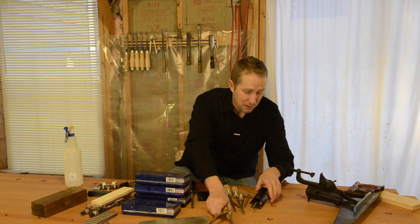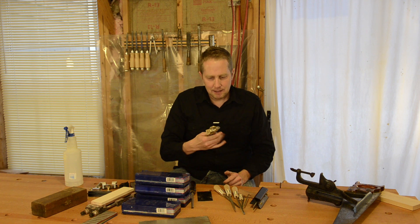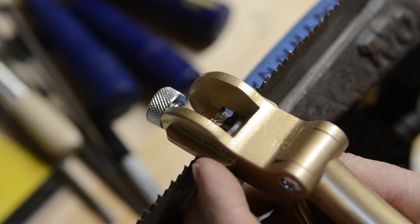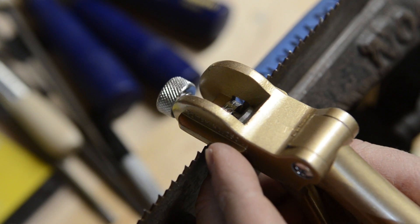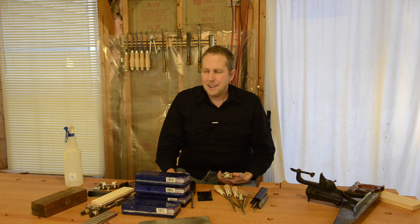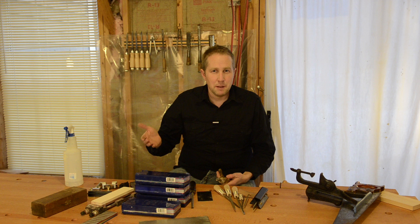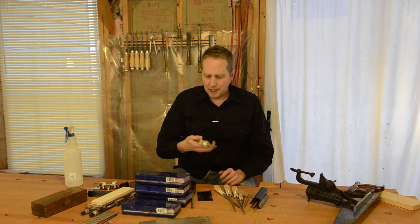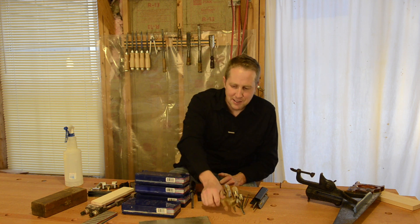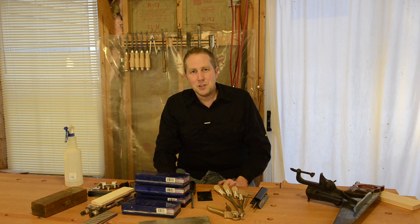Finally — and there's probably more I'm forgetting — there are little saw sets. You can get a couple of different sizes, but this one I got at Lee Valley Veritas. There are some other good ones: Stanley made some really good used ones. On the webpage that accompanies this video, I'll share brands and models to look for if you want to find used ones at flea markets or on eBay, and also links to some of the newer ones in case you want to just get a newer one, which might be easier and in some cases cheaper.